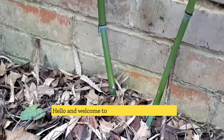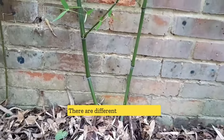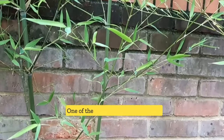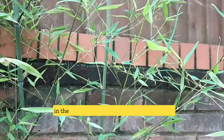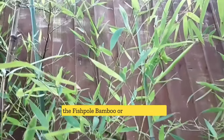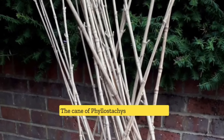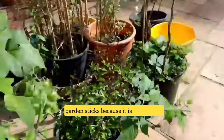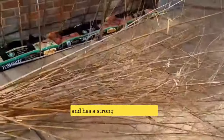Hello and welcome to Garden Bamboo Plants. There are different types of bamboo plants that thrive in the UK. One of the bamboos I find very useful in the garden is Phyllostachys aurea, also called a peaceful bamboo or golden bamboo. The cane of Phyllostachys aurea is best for garden sticks because it is tall, slender, and has a strong tensile strength.